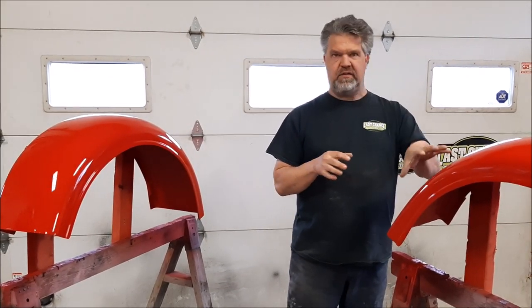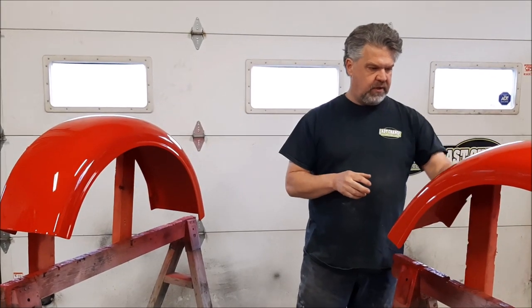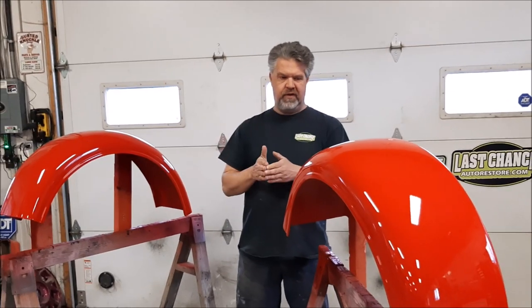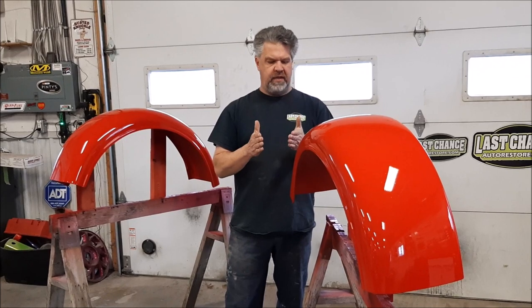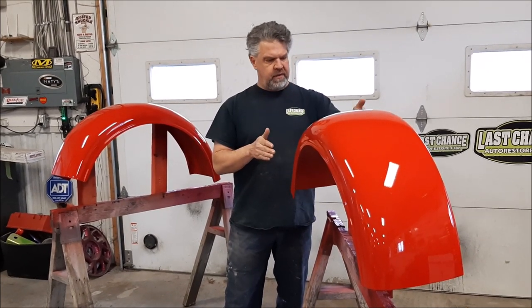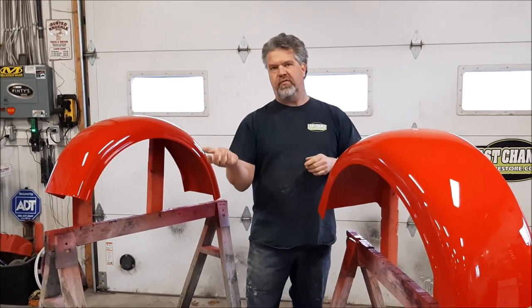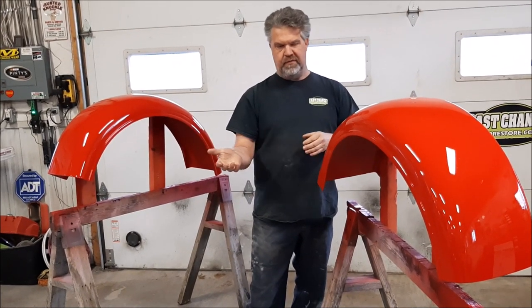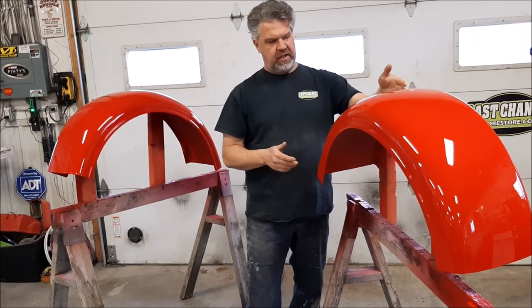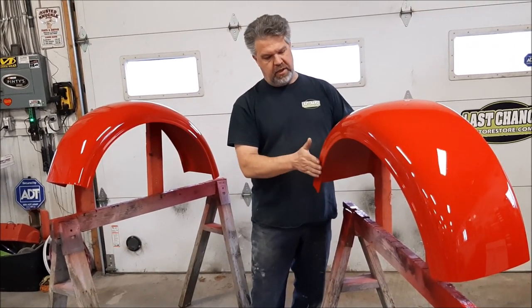So in our next video we'll share with you these fenders installed on the car. We have a really nice finished beading that we're going to set between the body and the fender, because you often get some flexing between them. Similar to a Volkswagen Beetle where they have a vinyl that slides in between with a nice finished bead, or Ford trucks that have beading between the body or box side and the fender. So it'll give it a nice finished look with the black beading and it won't scrub over time between the body and the fender.